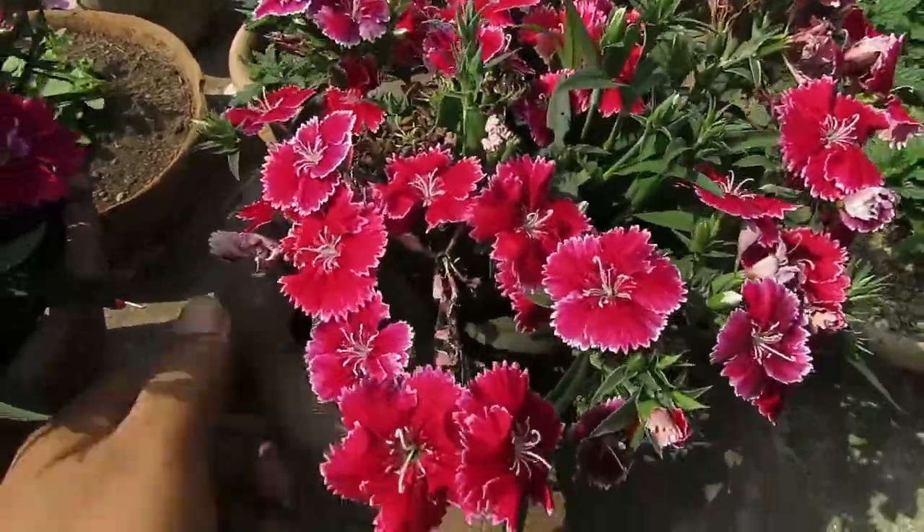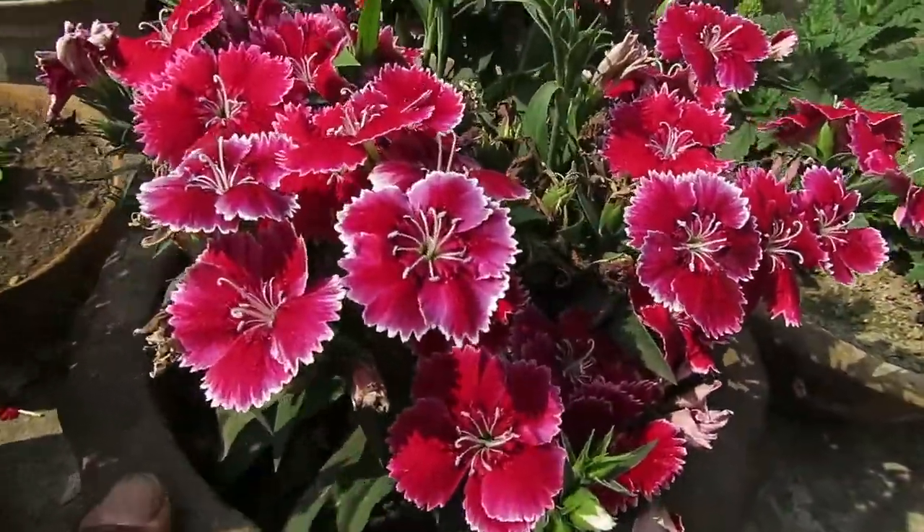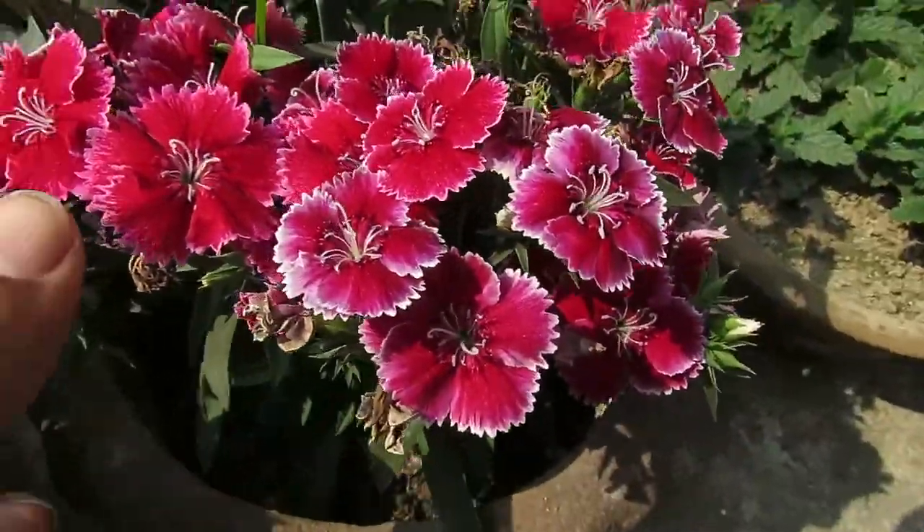Dianthus are one of the best plants for your seasonal flowering garden. They come in many colors, they are very easy to grow, and they give you continuous blooms throughout the season.